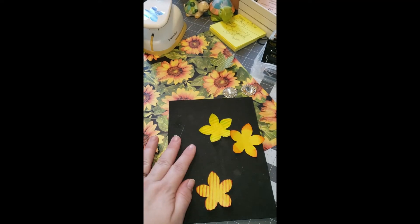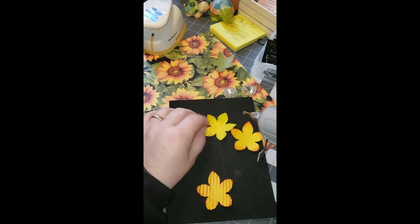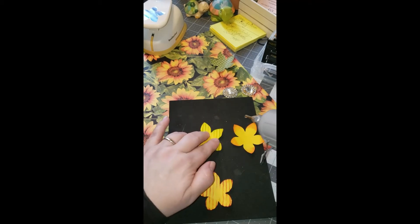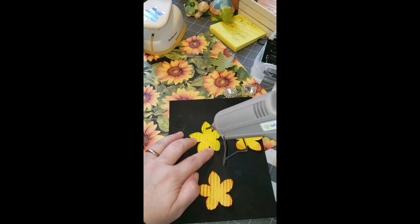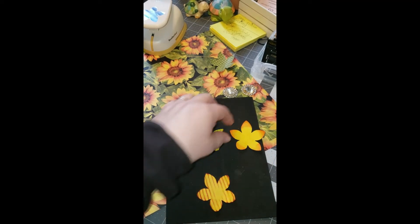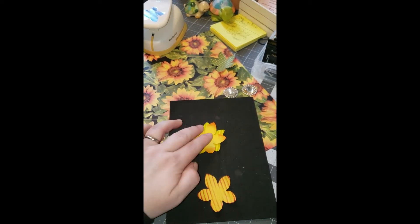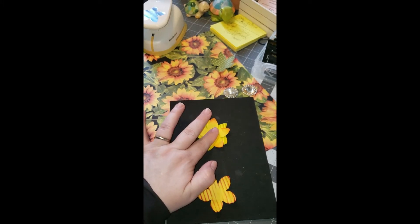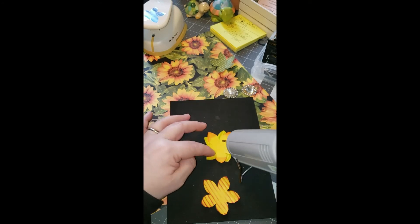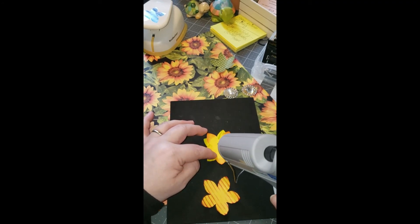So then you decide what the bottom petal is going to be. I'm going to go with green because it's like leaves. We're going to do just a dab of hot glue in the middle. Then the next one is going to be the orange, and you're going to off-center it just a little bit — just enough to give it a little bit of dimension there. Another dab of hot glue.